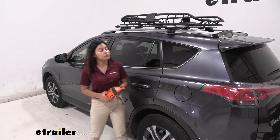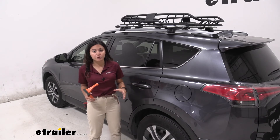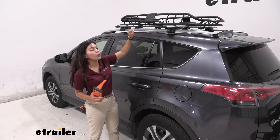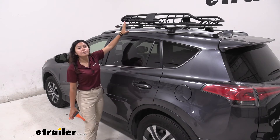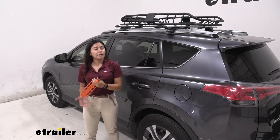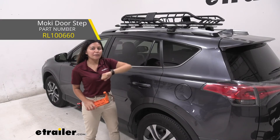My final thoughts about this roof basket — my favorite thing is how cool it looks. It's definitely a heavy-duty roof basket. If you need something with a bit more weight capacity as well as durability, this is a great option for you. And this is a small roof basket, but it still has a decent amount of cargo space. One thing I also recommend adding is a Moki doorstep to your setup because that's going to help you get some extra height as you strap this down.